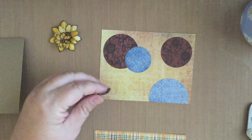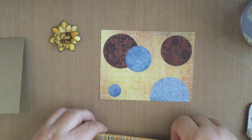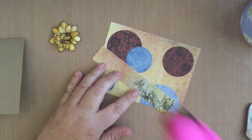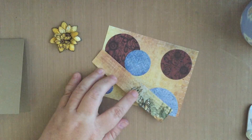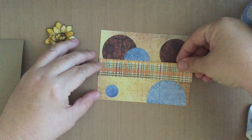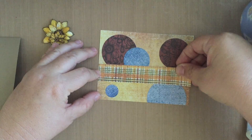And then this little teeny one here was also a scrap. I'm just going to run it across the middle — this is all from the Heartfelt Creations Classic Sunflower Collection. I love that collection, it's just so pretty.